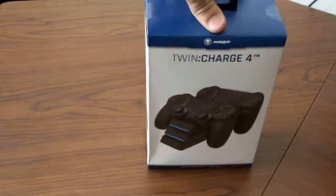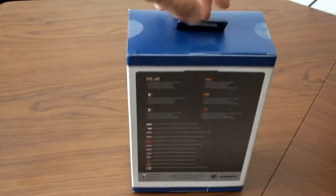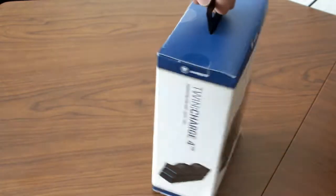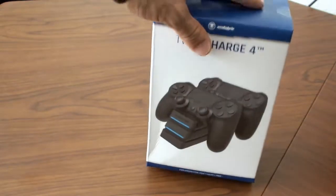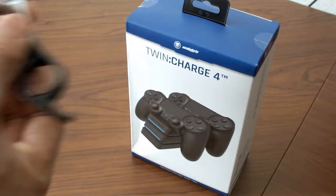We're gonna be taking a look at the Snakebite Twin Charge for the PlayStation 4 DualShock controller. As you guys can see here, this is from Snakebite — they actually sent this to me recently, so big shoutouts to them. We're gonna unbox this thing, take a look at what it has to offer, and see exactly what it's all about.